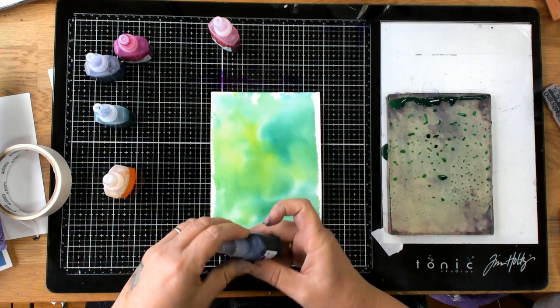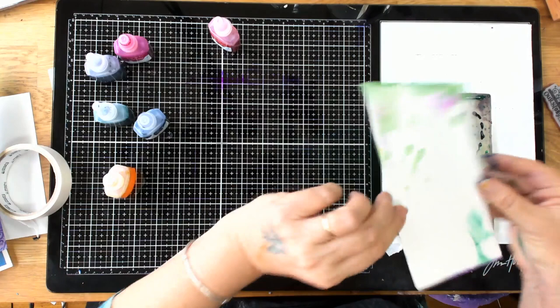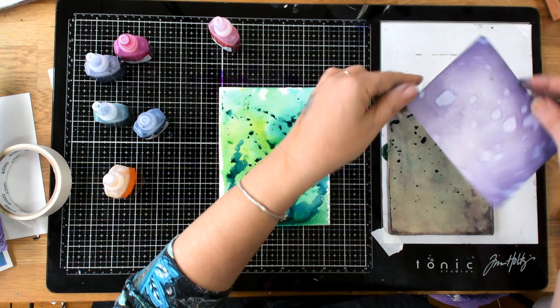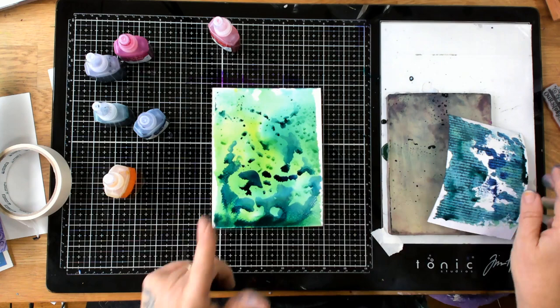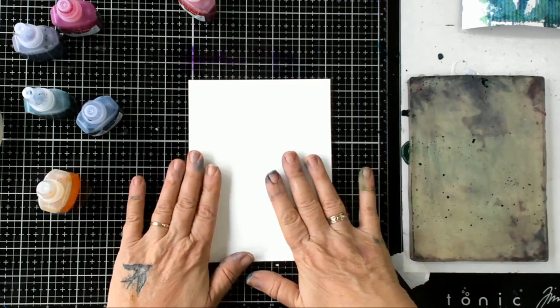I'm going to use my finger to spread some of the dark blue around on the plate, then lightly drop the paper down. How good does that look — I've just done that really lightly. Also keep a piece of paper handy because you may have some leftover ink. You can see if I press that on I've ended up with really nice patterns, so don't ever throw away the ink left on your plate.